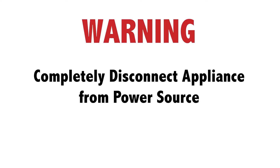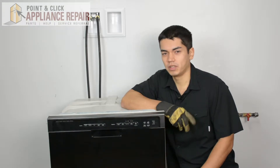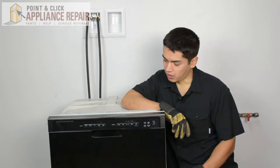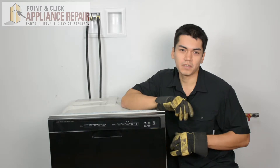Before doing any repairs, please disconnect your power source. So this is the dishwasher we're going to be using for this demonstration — it's a Whirlpool. Now keep in mind yours at home might be a little bit different than what we have here, but the same technique should still apply. Also keep in mind we don't have a countertop for this, so we're actually using some weights to keep it weighted down so it doesn't tip over on us.